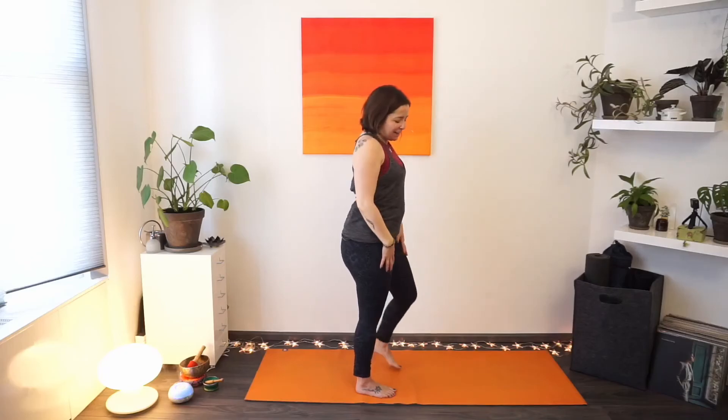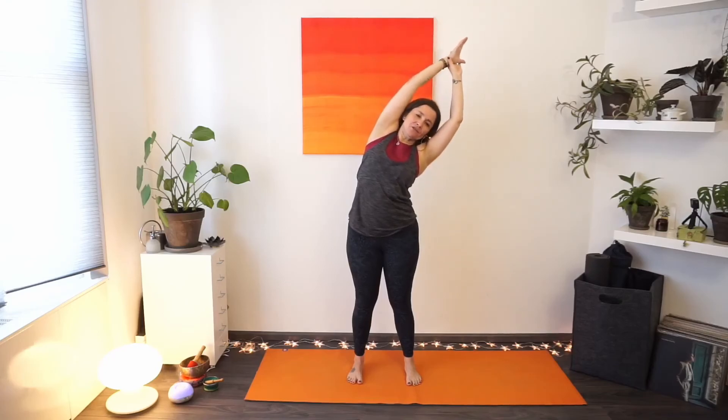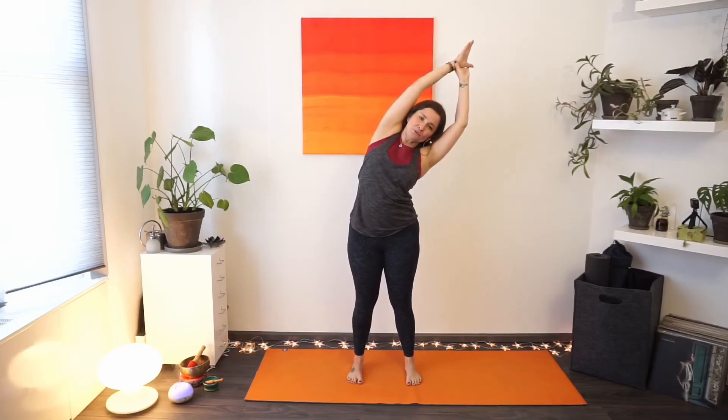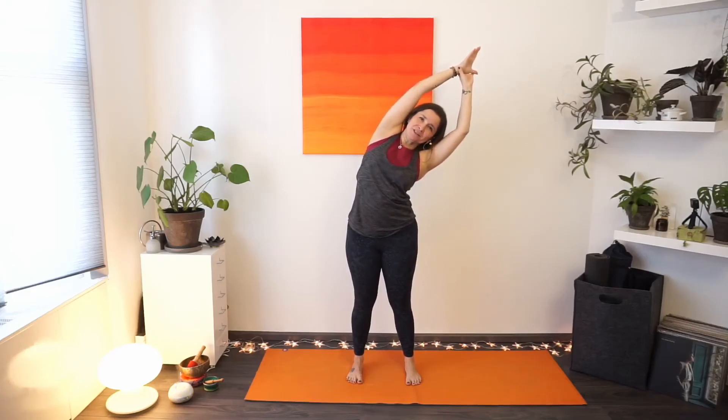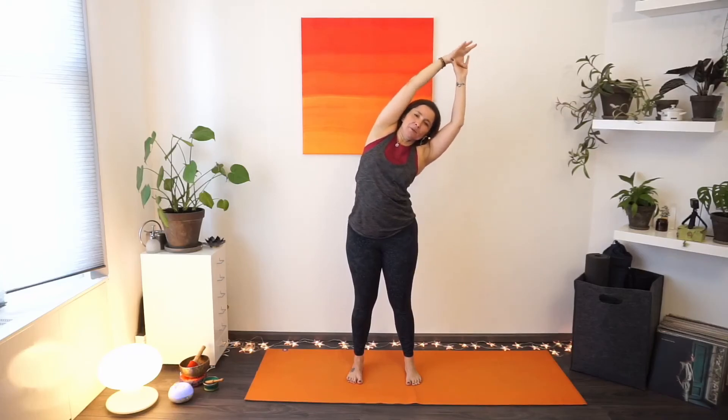We'll make one last move — start bringing the hands forward, slowly bringing them all the way up towards the ceiling. Then use your right hand to grab your left wrist, pull it up towards the ceiling, and then slowly find that nice side stretch — going as far as is comfortable for you. Keep the hips where they are; it's just the upper body that's finding the movement. Taking another deep breath in, exhaling — coming back up.